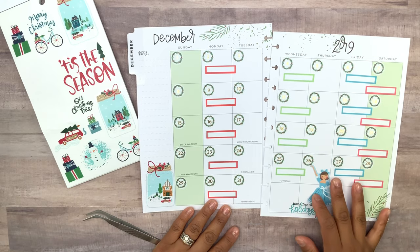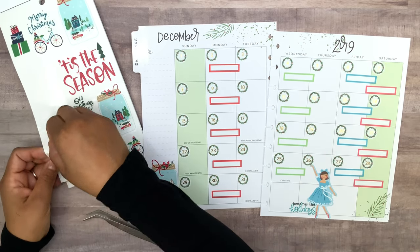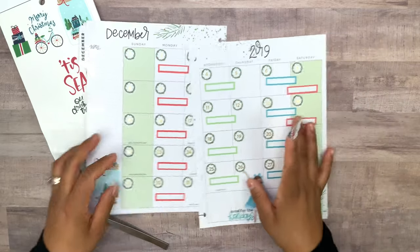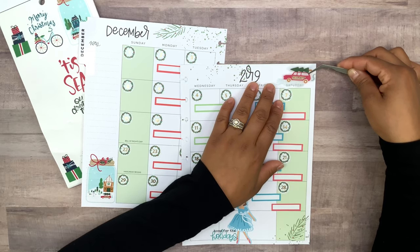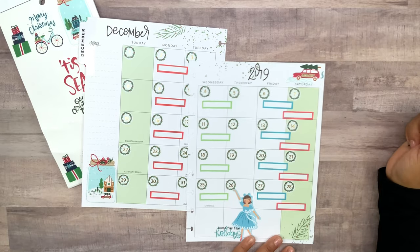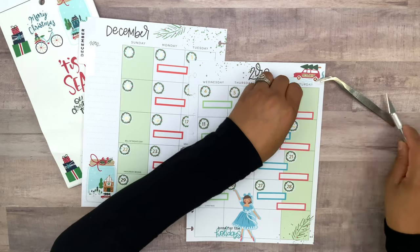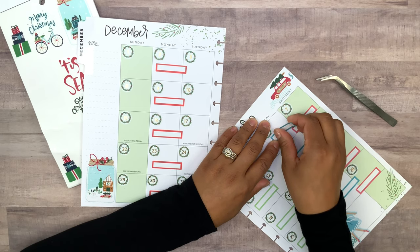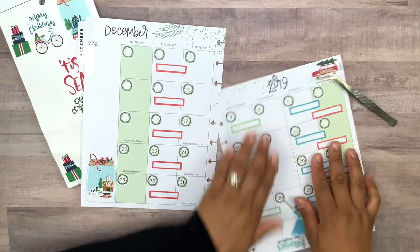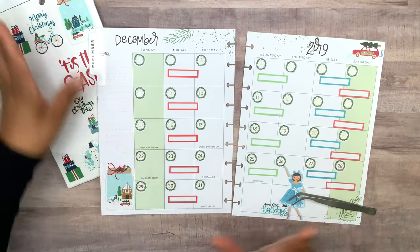I'm thinking I need something over here in this corner — I see this little car right here with the Christmas tree on top. Let me get my tweezers — oh my goodness, that's gonna look way too adorable! There we go, I like that. Now that I'm looking at this box I think it's kind of slanted so I do want to fix this. There we go, much better!